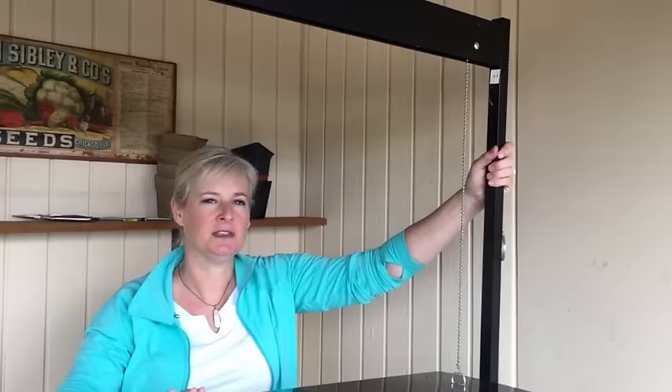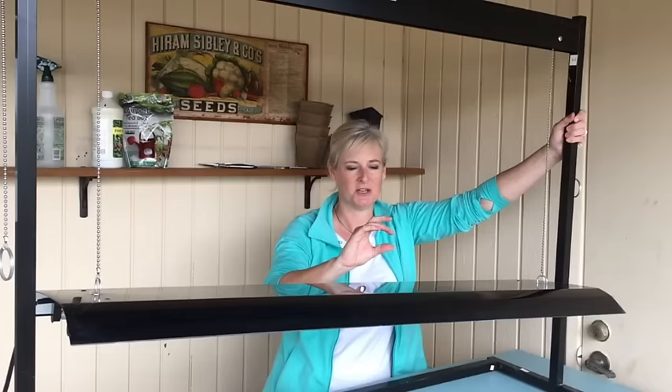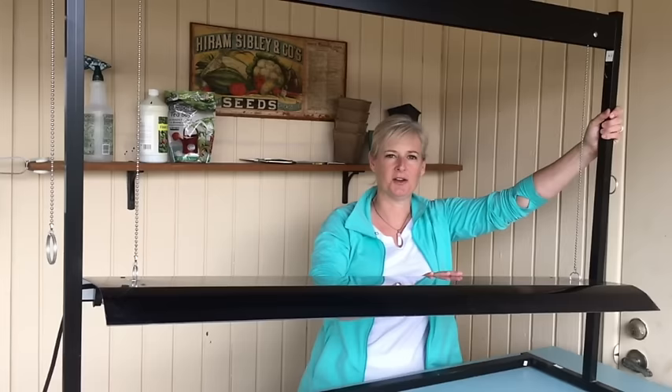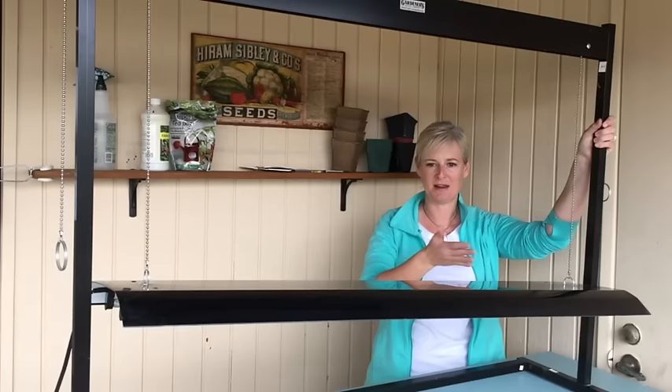One thing you need to know about light is that it needs to be two to four inches above the height of the seedlings — really pretty close to them. By having something adjustable like this, it allows you to raise the light hood as the seedlings grow. One downside to a system like this is what do you do with it when you're finished? You've grown your seeds, they're planted in the garden — how do you store it? It's not the easiest thing to store.